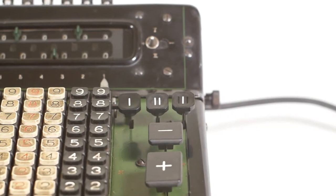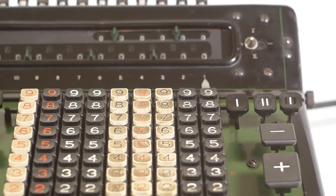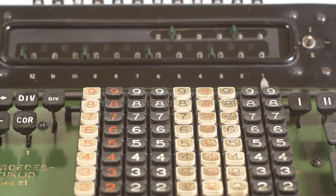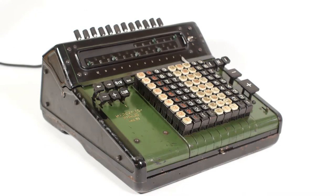For today's video we're taking a look at a Mercedes Euclid Model 21 Electromechanical Calculator, made in Germany somewhere around 1940. This machine was made by Mercedes-Büro Maschinenwerk, rather than the Mercedes car manufacturer that we're more familiar with.